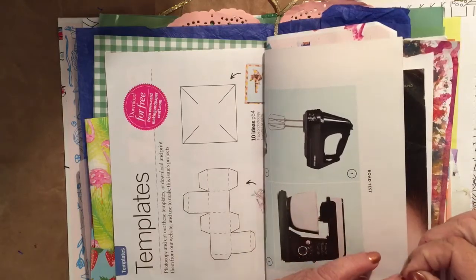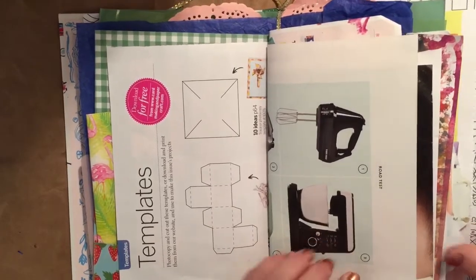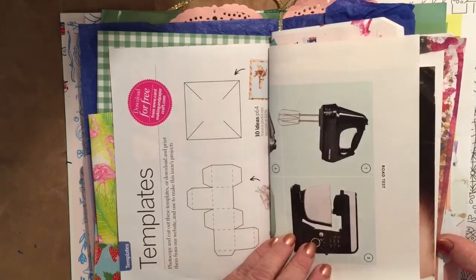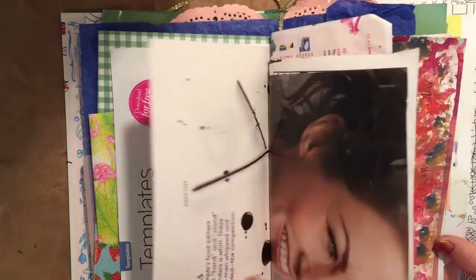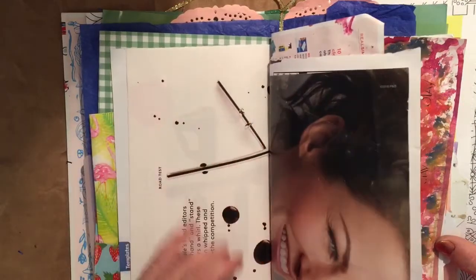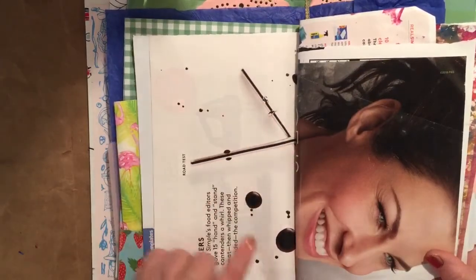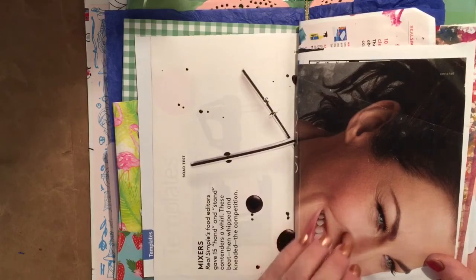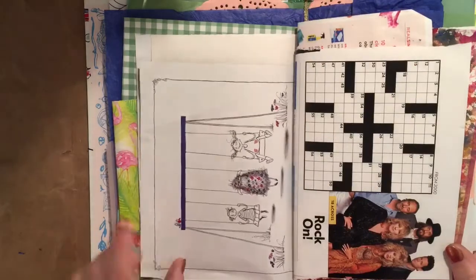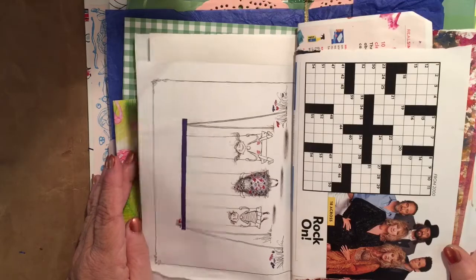I've still got glue and tape on my hands — I've been working in a journal this morning. Anyway, this is another magazine page with some interesting pictures on the front and back. This one's all about mixers, so it has some beaters with splatters of batter all over it, which I thought would be kind of interesting on a page. I pull out pictures I think are kind of interesting from all kinds of magazines.